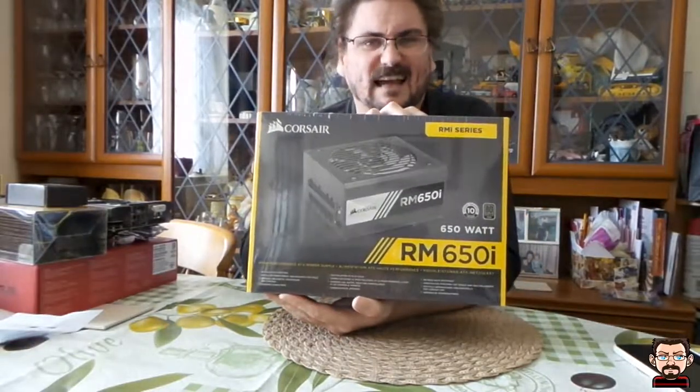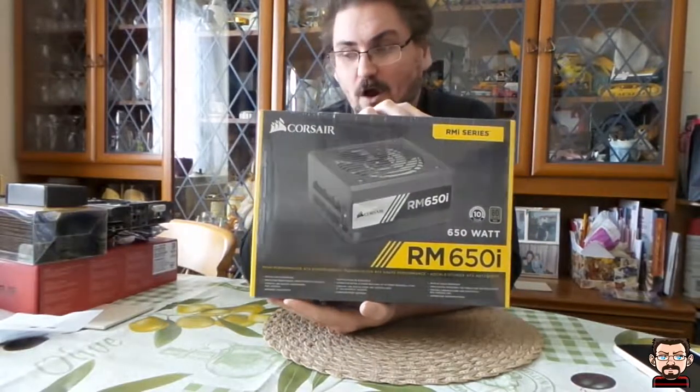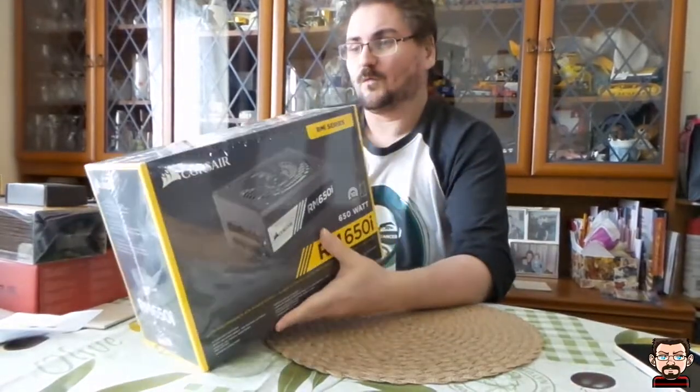That should help me when I'm building the PC to keep it a little bit cleaner and tidier inside. Hopefully this time around when I build my PC I am going to put a bit of time and effort into the cable management, because anyone who's seen inside my current PC will be horrified — the cable management in that is terrible.